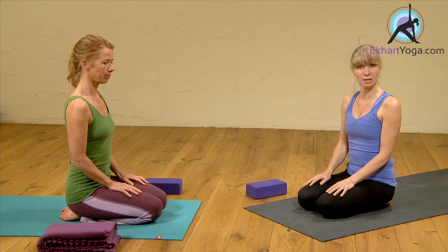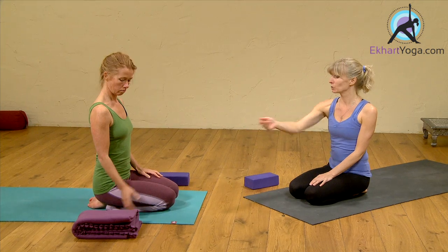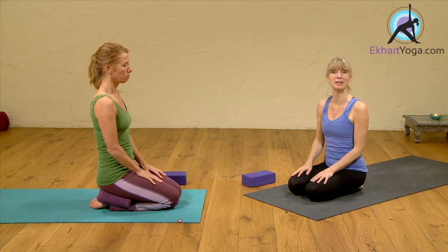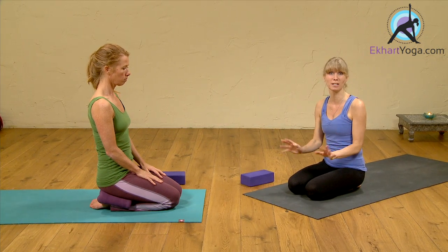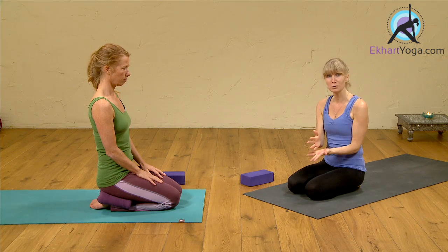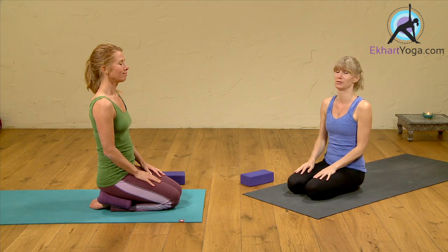We're going to start in hero's pose, which is this pose — the way we're sitting on our heels. You can also place a blanket between your heels and your hips if this is uncomfortable. You can stay here for three to five minutes. This pose is great any time: during dinner, right after dinner, right before dinner, and it will really get the digestive system going.